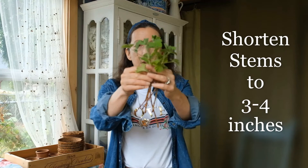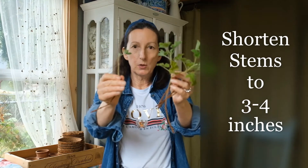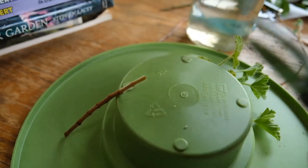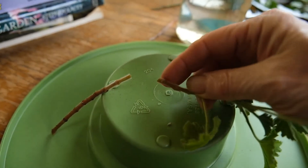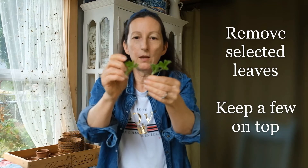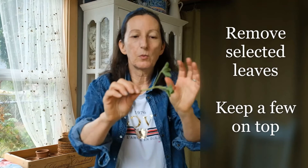These are the cuttings with the leaves. What I want to do is shorten these to about three inches long, and I'm going to cut it directly under a leaf joint. I want to leave at least a couple of leaves on the top — just enough leafy material to photosynthesize while the plant is developing its roots.